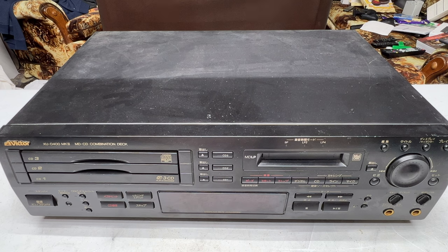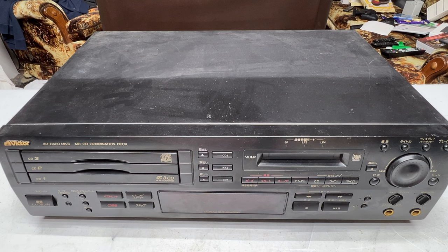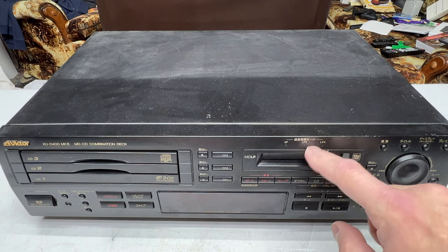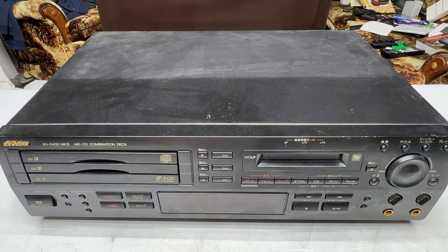Today we're back with the JVC XUD 400 Mark II combo deck — the triple CD and MD dumpster fire I started on about a month ago. I got some advice in the comments of that video on how I might be able to get that MD deck working again, so we're going to try that today.